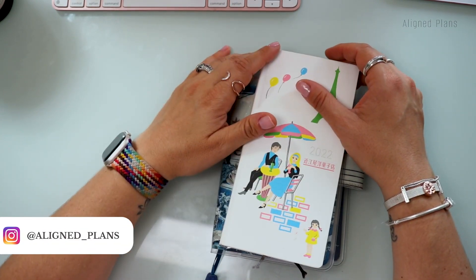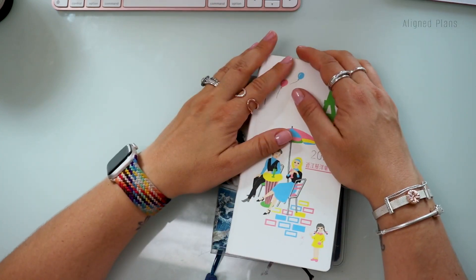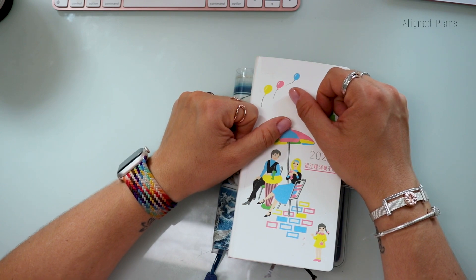If you've enjoyed this video, please give it a thumbs up, subscribe, support the channel, and share it with your friends. In the meanwhile, just keep journaling, keep planning, keep using these beautiful tools. I cannot wait to see you in my next video. Bye!